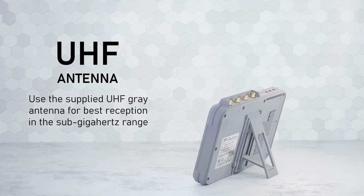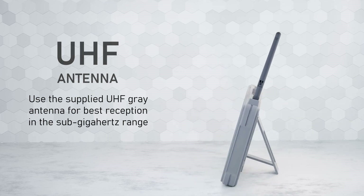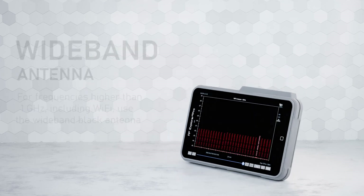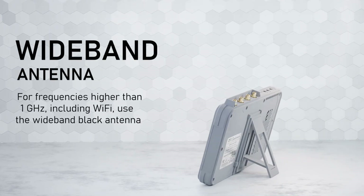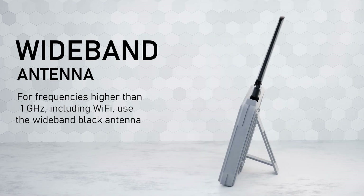Use the supplied UHF gray antenna for best reception in the sub-Gigahertz range. For frequencies higher than 1 GHz, including Wi-Fi, use the wideband black antenna.